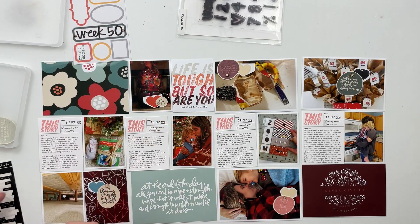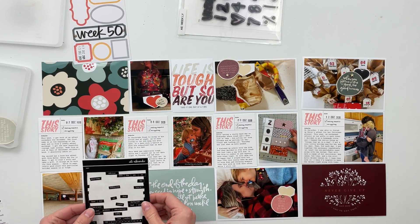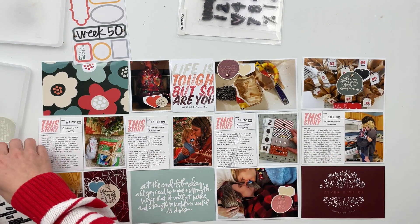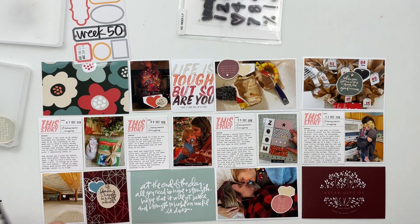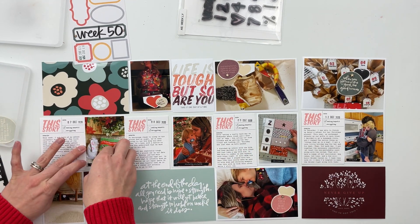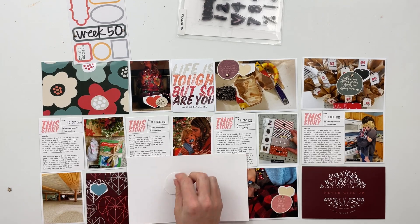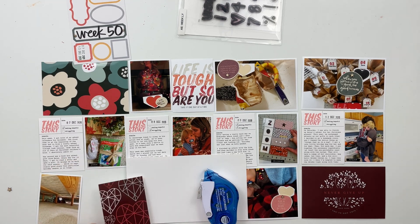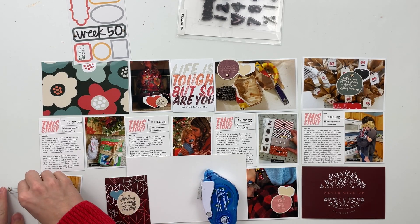One of my pieces of advice when you're doing a hybrid spread like this is to find a way to print off some of your embellishments on a different surface. These ones are printed on canvas paper, but I also really love to use fabric paper, vellum, and transparency. Different textures help make your spread not feel as flat when you're working with hybrid products or trying to make hybrid products out of your digital kits. For these ones, I printed the chipboard pieces on canvas paper and then cut them out.